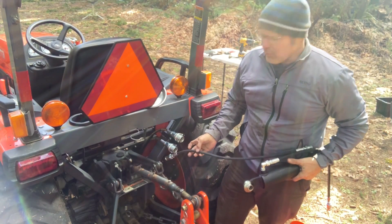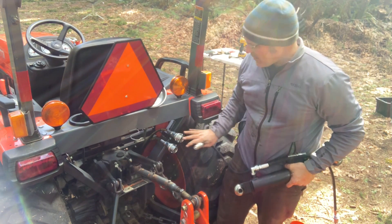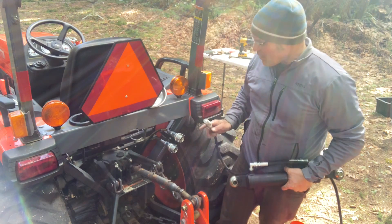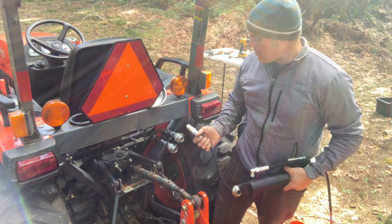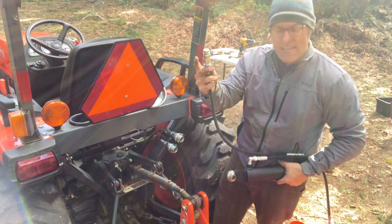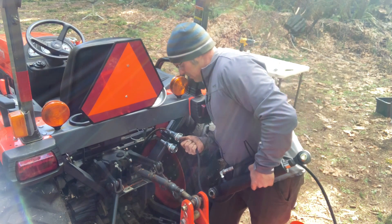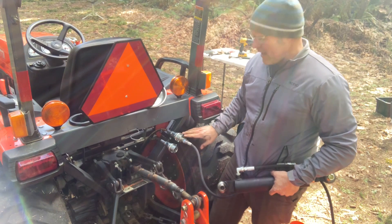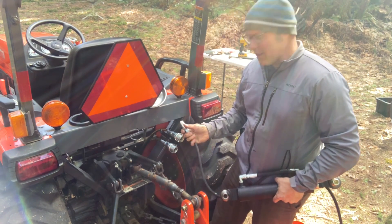It looks like I forgot to hit record on that last part so we substituted in some footage from a different tractor, but on this remote T-bracket it all comes out the same. Before I leave the back of the tractor I like to test out these couplers to make sure they're going to accept a coupler tip and release it just fine. I've got one of the coupler tips that comes in the kit already on the top link. I just shove it into the fitting — the first time the rubber's a bit dry, you can lubricate it with a little oil — then pull to release.